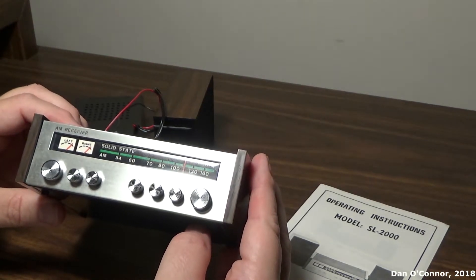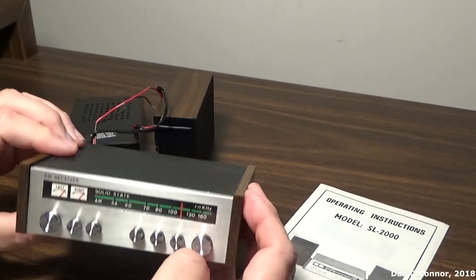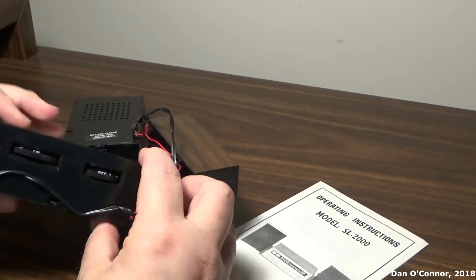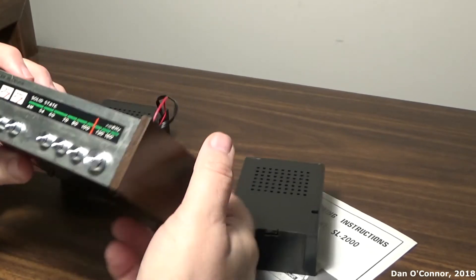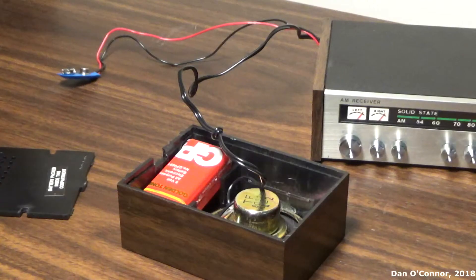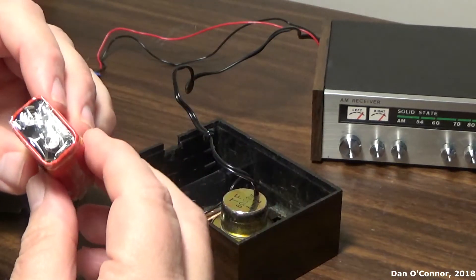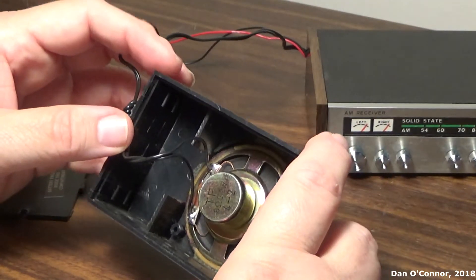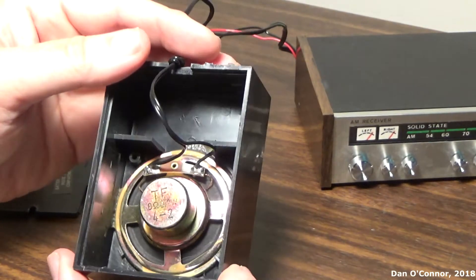AM receiver, solid state, left right blah blah blah - and lots of little buttons that don't do anything. Wood grain finish, made in Hong Kong. Volume and tuning controls. Getting the back off to check out the battery - inside we have the battery, looks like it's original, Golden Tone brand. There's a small speaker - 8 ohms, 0.2 watts.